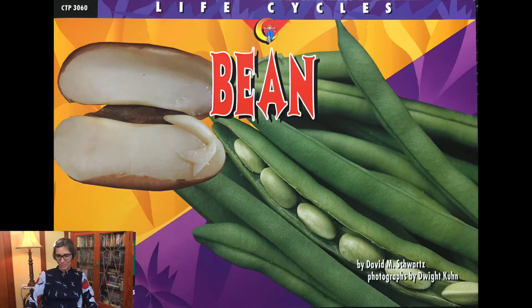Hi little gardeners! Today we're going to read a story about the life cycle of a bean, and then we are going to do a little activity as well as look at the beans that are growing in our garden. This is called Life Cycle of a Bean and it's written by David M. Schwartz and photographed by Dwight Kuhn.